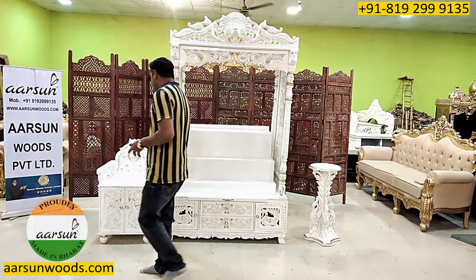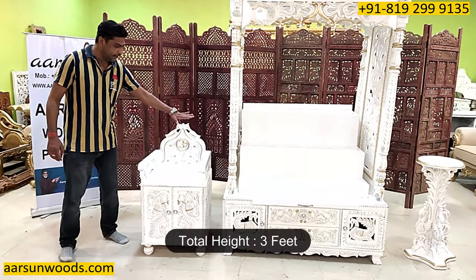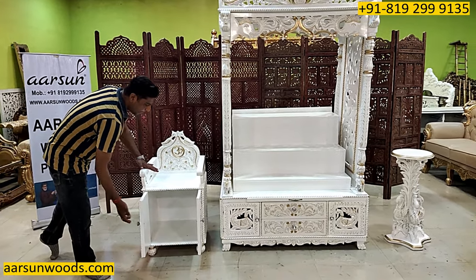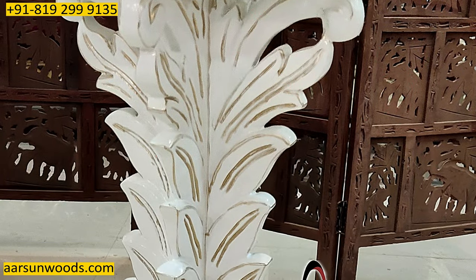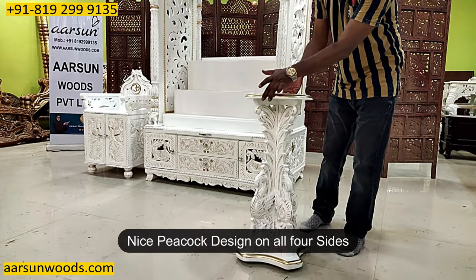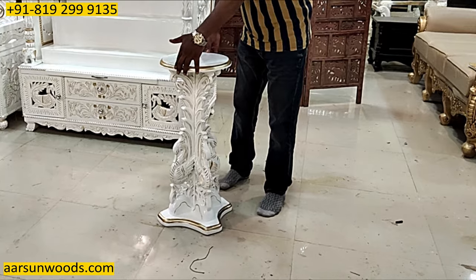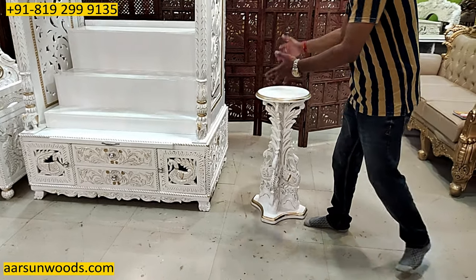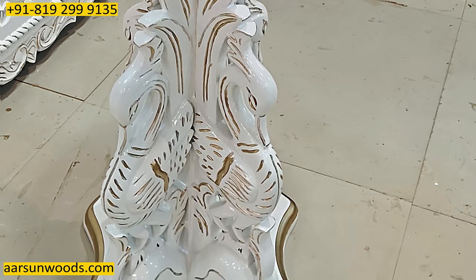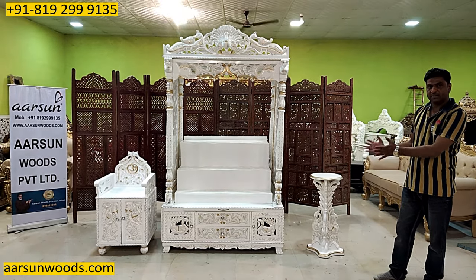Along with this, we have another chauki here. This one is 17 by 17 inches inside area. The total height is 3 feet, and the height till this point is 22 inches. It has got 2 panels for the storage area. The third thing we have is the stool for Tulsi Maharani, with a nice peacock design on all 4 sides. It can also work as a beautiful side stool or a peg table — you can keep it between two sofa chairs as a decorative piece — but this client particularly needs it for Tulsi Maharani.